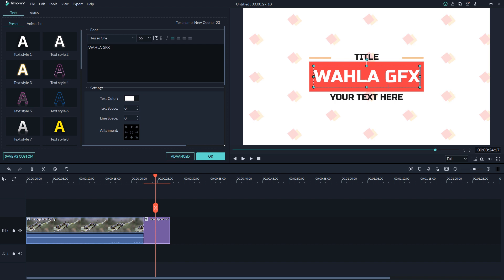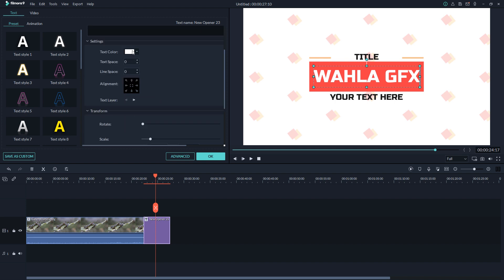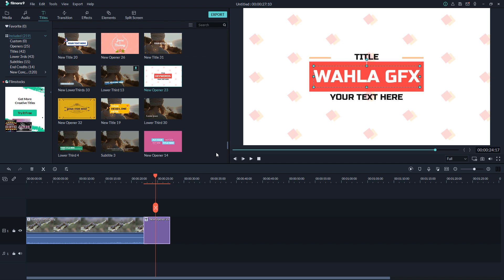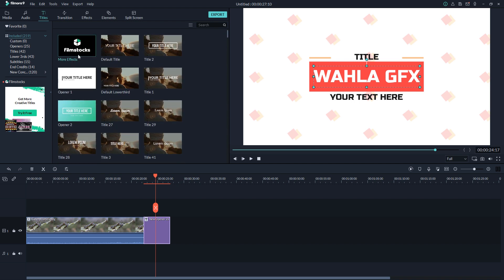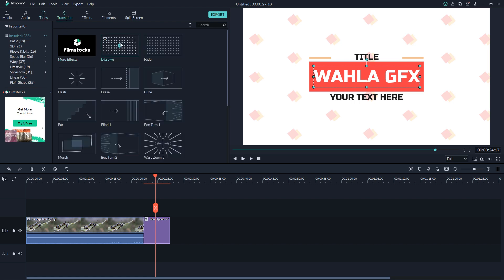You also have the opportunity to change the color and the fonts. If you want more fonts and more text styles, you can get them from Film Stocks, which is one of the best video editing stores for Filmora users. If you need any effects, titles, or audio, just go to Film Stocks to get everything for Filmora.